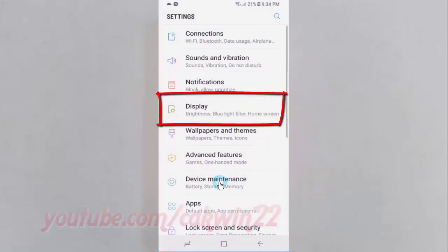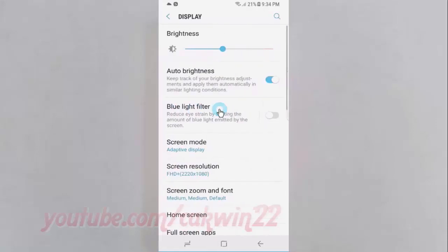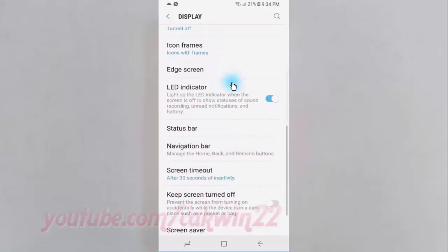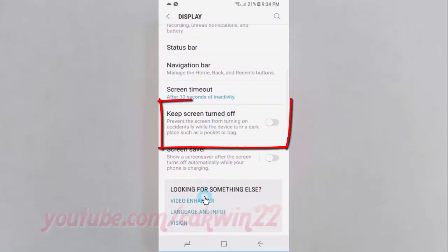Tap display. Scroll down. Tap keep screen turned off until blue to enable, or tap until grey to disable.